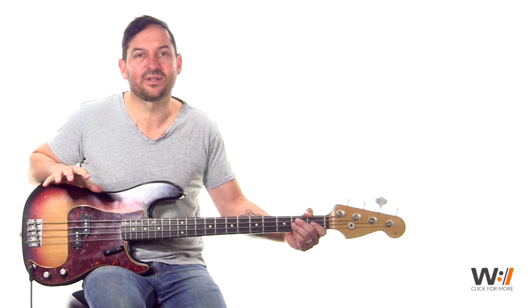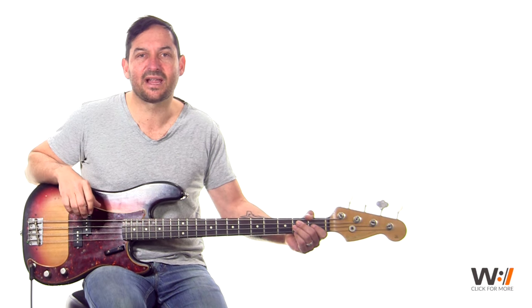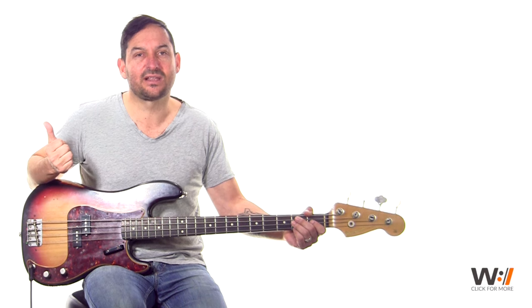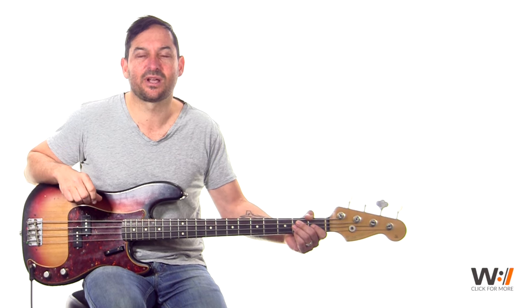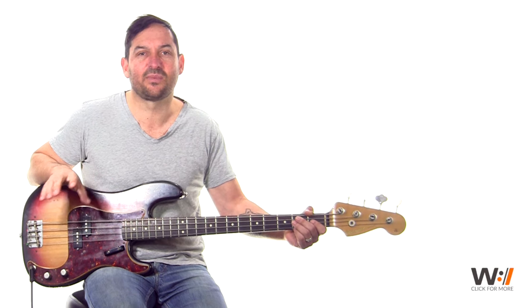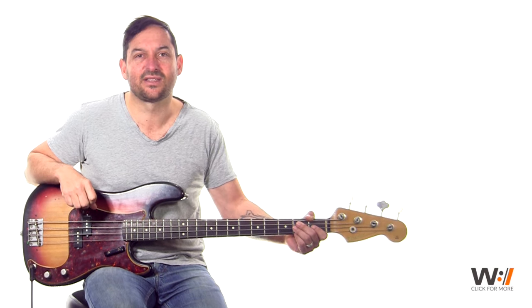If you like what you see here, go over to Worship Artistry. We've got incredible lessons for bass, drums, piano, and guitar with tabs and loops that you can play along to. So for the rest of the lesson, go and check it out at Worship Artistry. In the meantime, enjoy this lesson. At any point during the lesson, you can click on your bottom right hand corner and it'll take you to the lesson on our site.